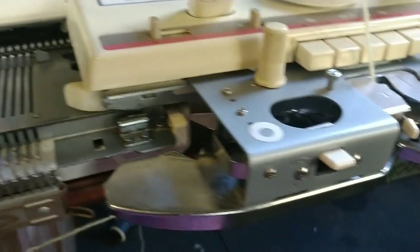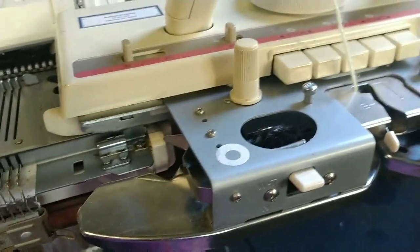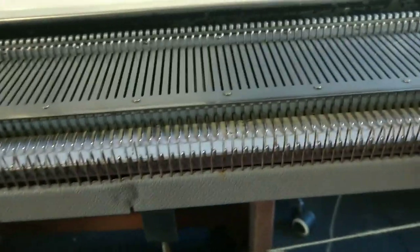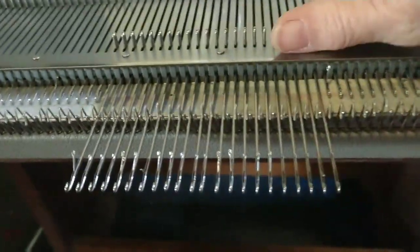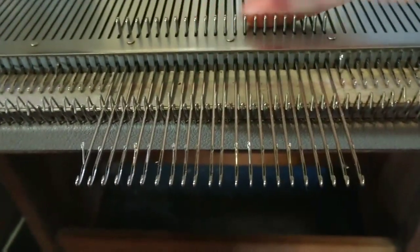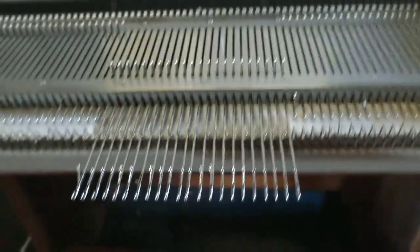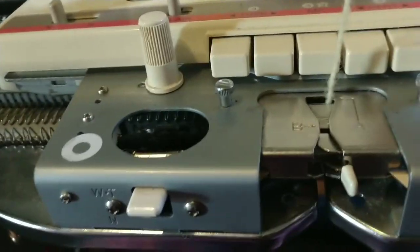At this point, thread the carriage. You should be holding the yarn in one hand and knitting with the other, but I can't do that and get the camera where you can see it, so I have tried tying mine and we're going to hope that works — and across we go. Technically this will work with the needles in normal working position, but my preference is to push them to hold position and then set the carriage to N so that it will knit back from hold. I think it avoids some complications. And across we go, right across that comb.